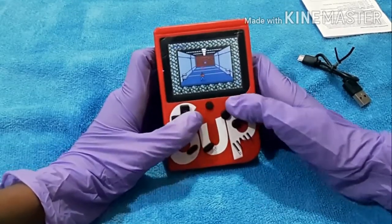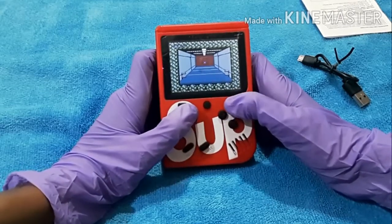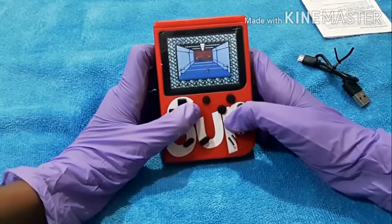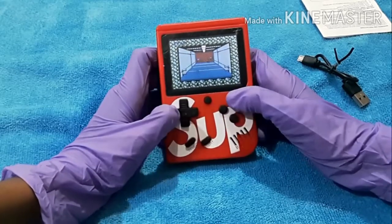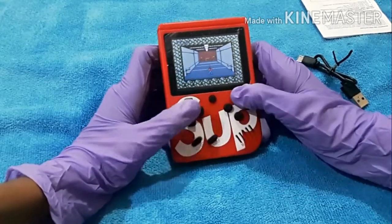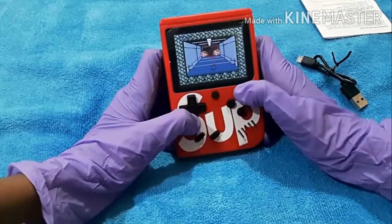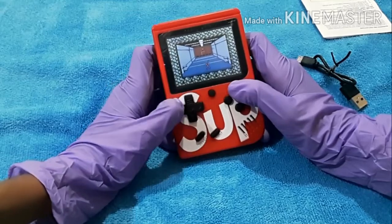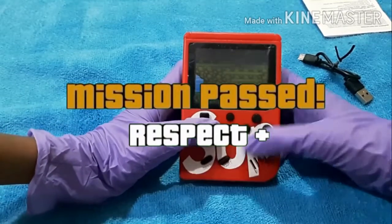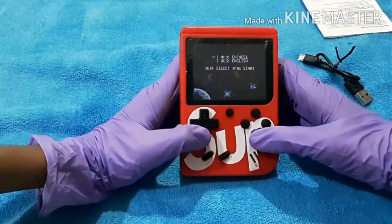I'm not good at this game and these controls are very hard. Okay, let me play this - we have to go forward. We have to shoot those enemies - you can shoot the main ones. I completed the game! Okay, it's nice - you can see that now guys. Let's play another game.